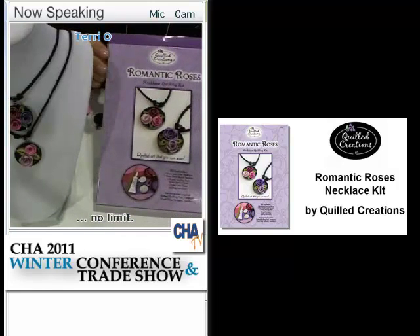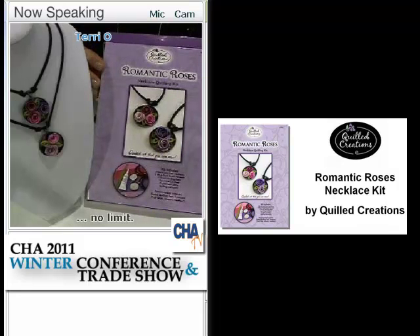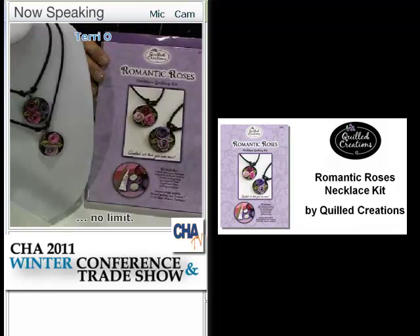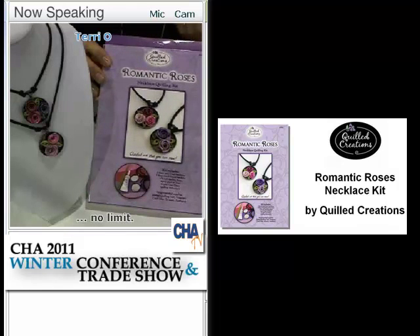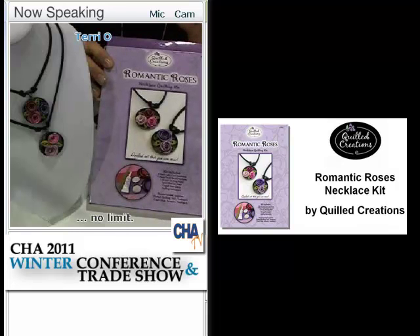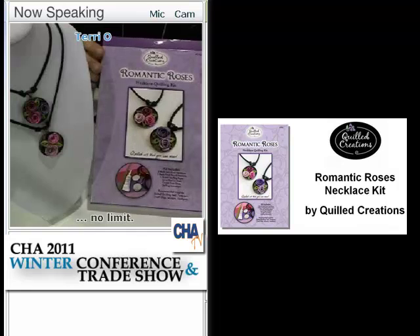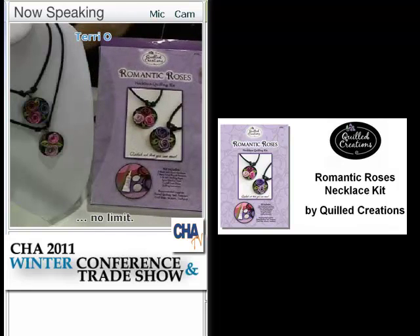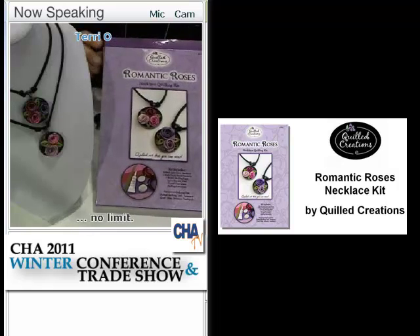This is her Romantic Roses Quilling Jewelry Kit. These are beautiful. When I come to this show, I see everyone wearing their art around their neck and showing off how creative they are. Usually with quilling, we put it in scrapbooks or on a card, and then we don't see it again. So I said, why can't you put quilling in jewelry and make it look beautiful, so people can see it and ask what it is?